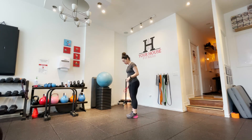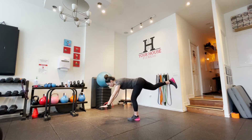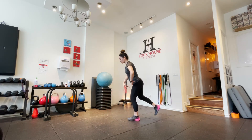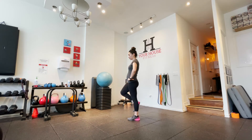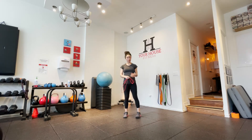An example of bicep femoris in action would be something like a single leg deadlift. So here we are — basically part of its job is to help extend the hip and straighten out the knee, or to help with that, I should say.